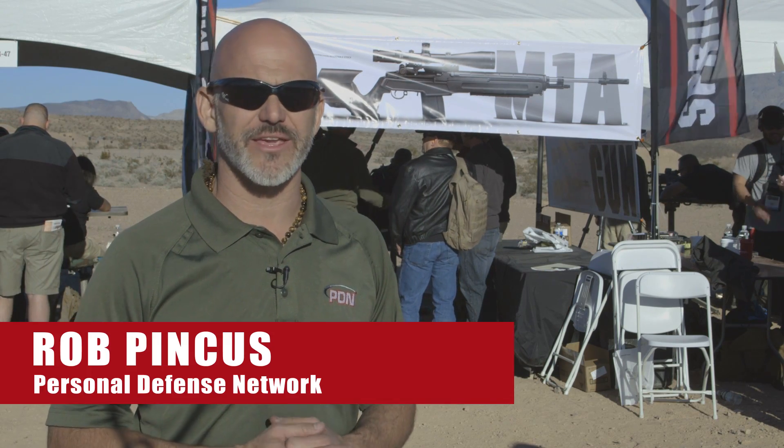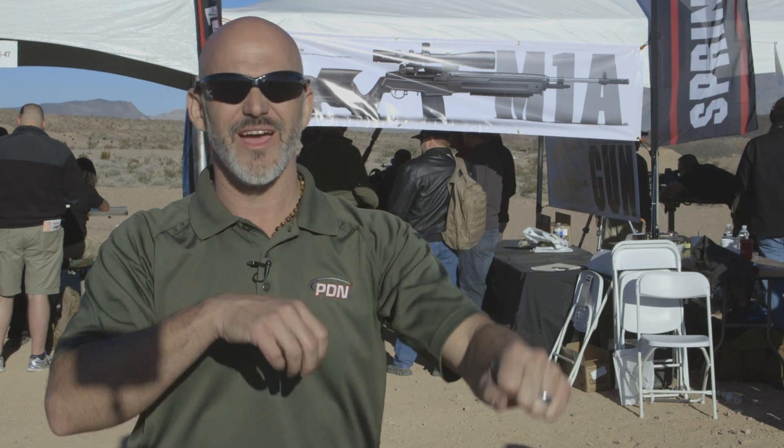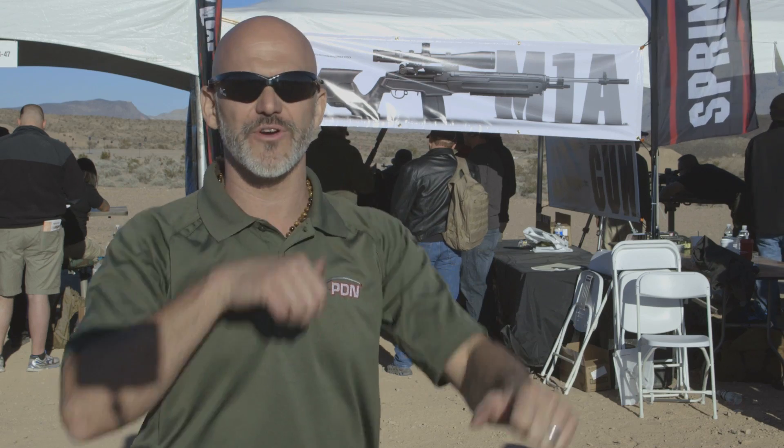I just had a chance to shoot the new M1A loaded, this one with the adjustable stock, and it really is a simple, easy to use adjustable stock. So many times at these demo lines, I see people drop down at the table, pick up the gun and shoot, and you can see them craning their neck and goofing around.